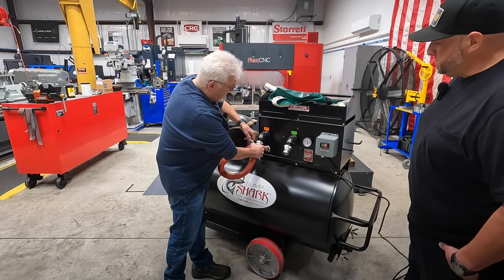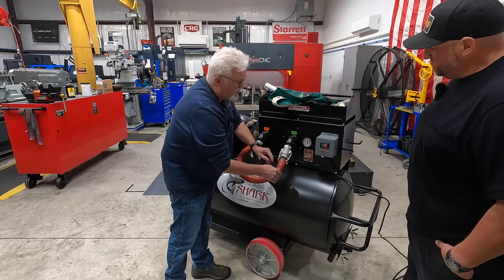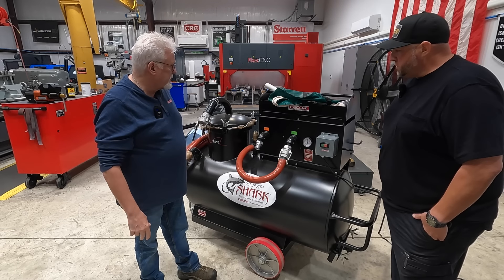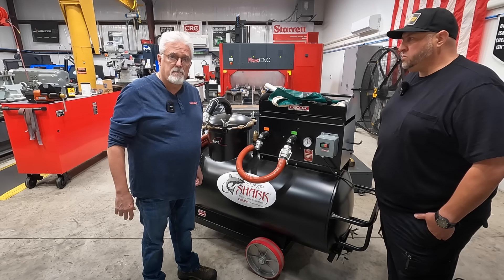The unit will stabilize back to zero, then we'll put this back on suction. One thing with the unit: it's always best to keep it on suction until you're ready to discharge. That reduces the chance of an accidental discharge if you have a valve open that you don't know about. So the unit is now up and ready to go. We have a filter bag in place and we can get to cleaning sumps.